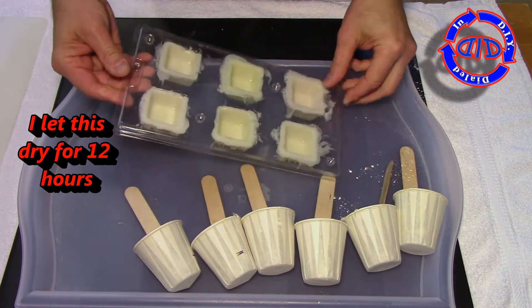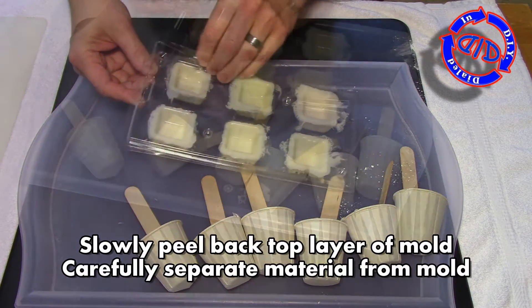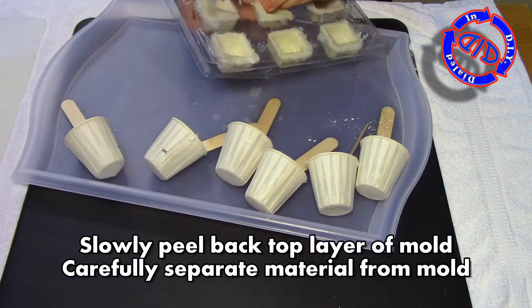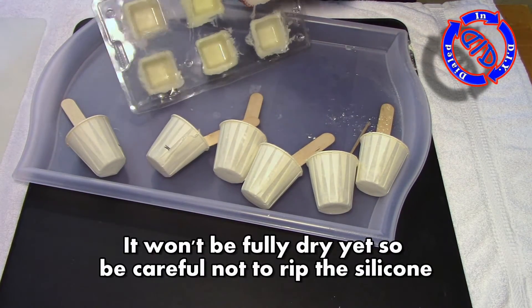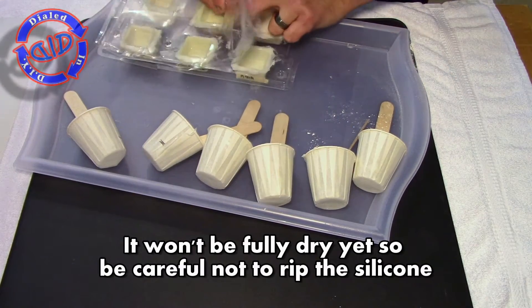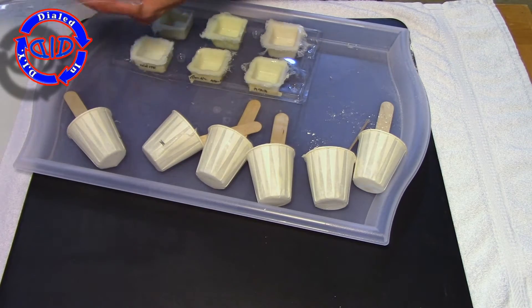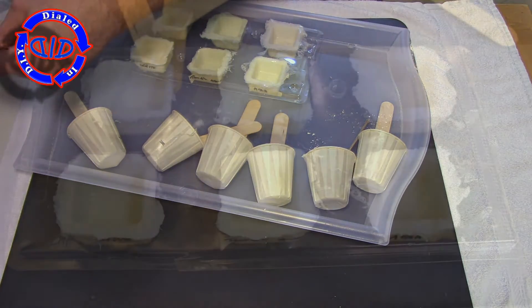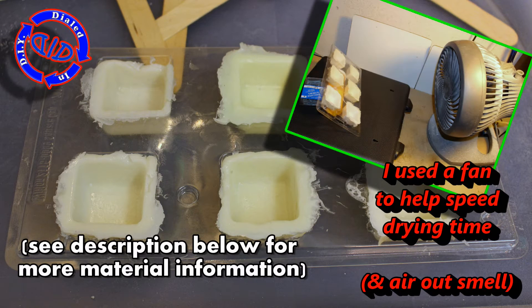I'm going to let it sit for about 12 hours in the workshop. Then, as you can see, I'll slowly start peeling that top part away, making sure that I don't rip the silicone glow product inside. It's not going to be fully dry yet, and as you open it you'll realize it does still stink like silicone. We're going to leave it in the bottom piece of the mold for another 12 hours before we start trying to pull them out.